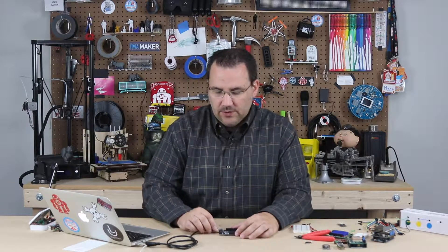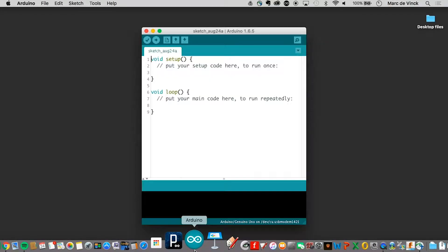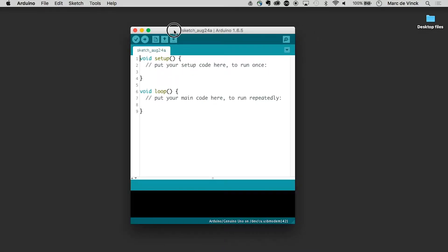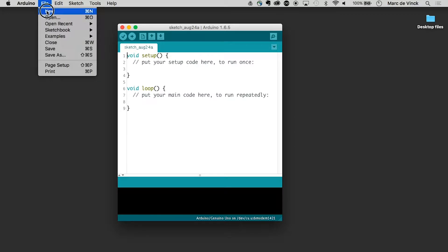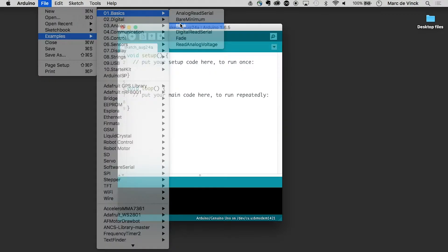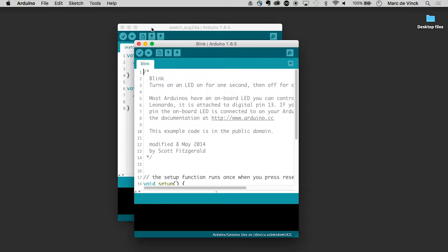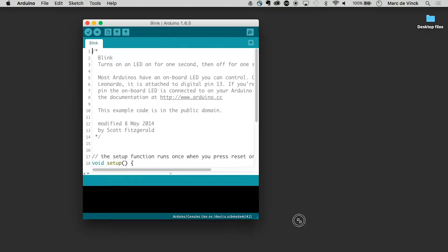The first thing I want you to do is fire up your Arduino software. We're going to open up the example basic blink. Remember, if I had closed this window first, Arduino software would have quit. So I want to open up a new example, then I can close the default blank one.